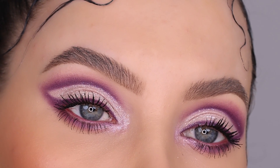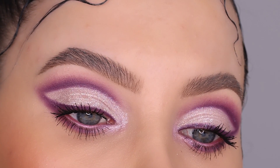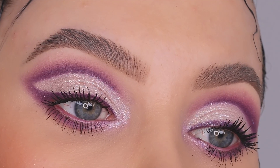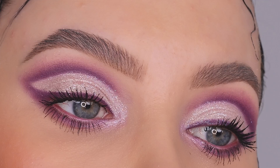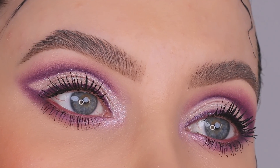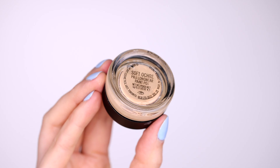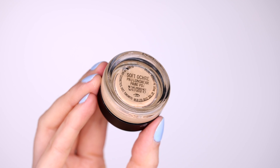Hey everyone, thank you so much for watching today's video. In today's makeup tutorial I am going to show you how I created this eye look, which is actually a look that I was wearing for a photoshoot that I did at home. It was not really a professional photoshoot — it was just like a 'I want to do a photoshoot myself' kind of moment.